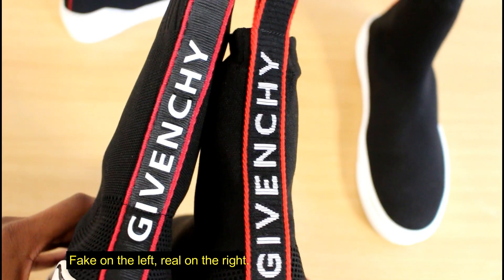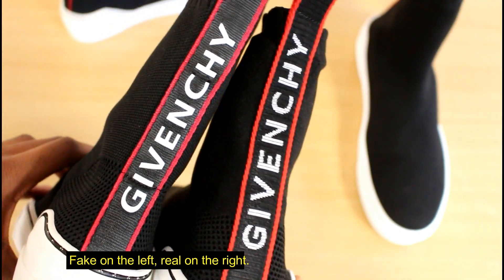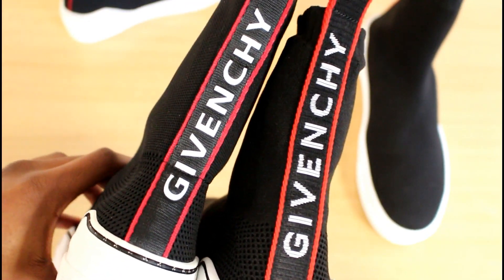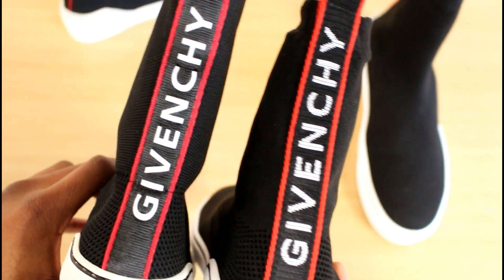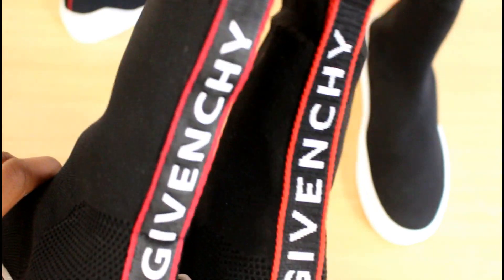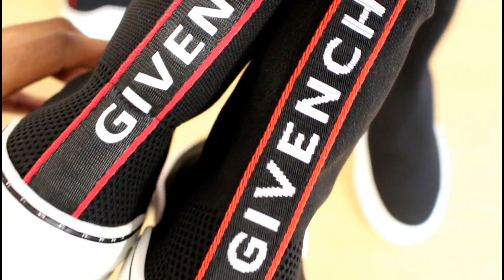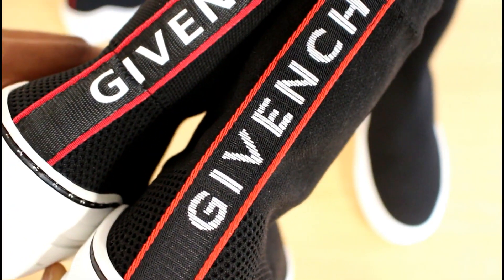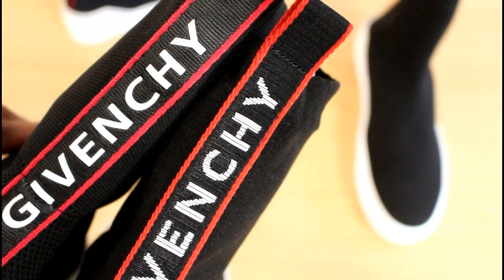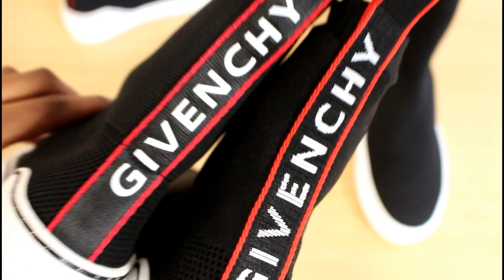Now we can move on to the actual shoes. This is probably going to be your easiest tell — because the shoes have a minimalistic design, it's probably going to be one of the only tells as well. That's the Givenchy branding on the back. As you can see, the color on the fake one is too bright, almost with a glossy effect. The embroidery is done completely differently — it almost looks worse on the real one in a way, but the way they've done the embroidery is just completely different. That Givenchy on the back is going to be your biggest tell by far.